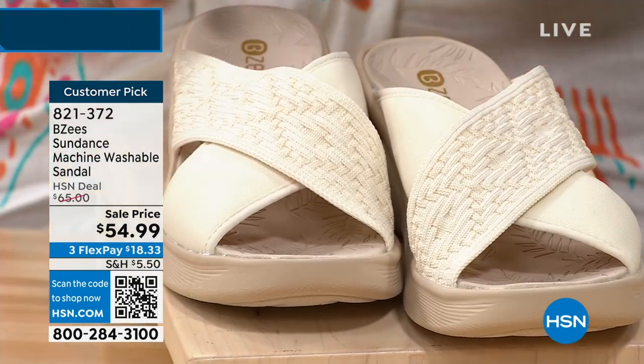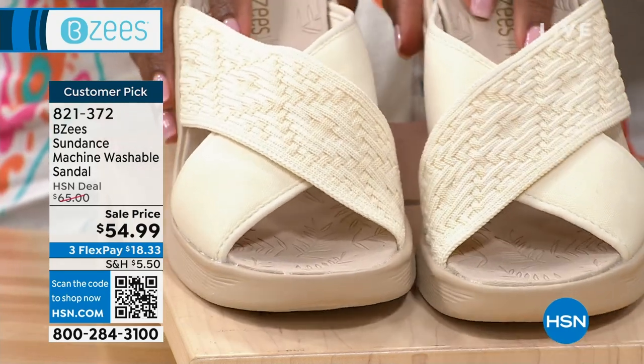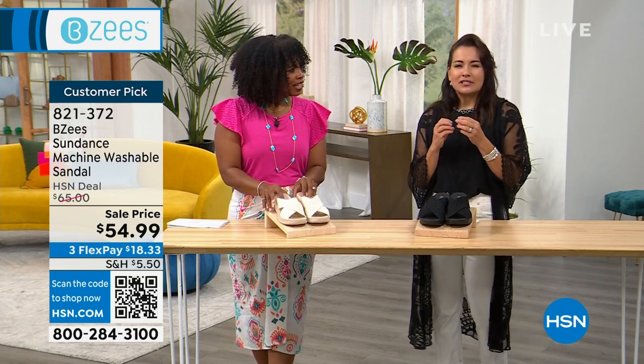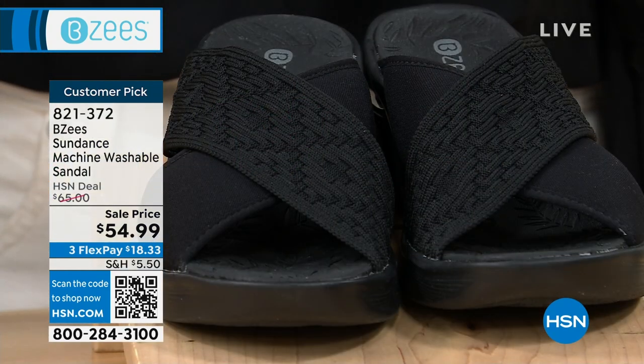Machine wash, air dry, and I'm showing it to you in eggnog or in black. We had another color — it's gone. It's a canyon clay, but it's gone. It was such a beautiful persimmon, cinnamon color. But this is actually a true basic.